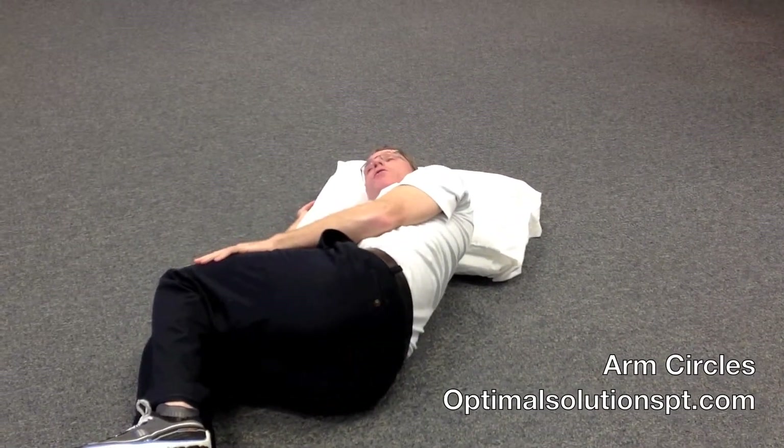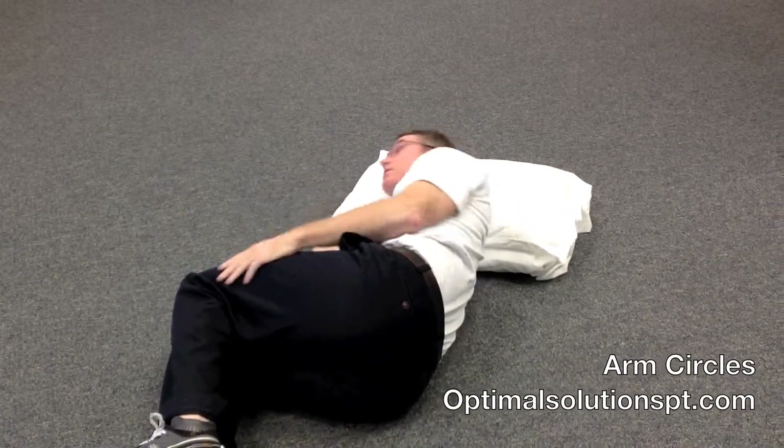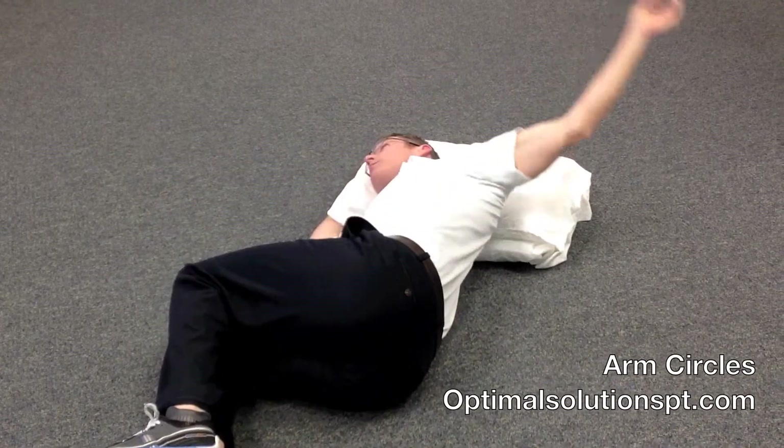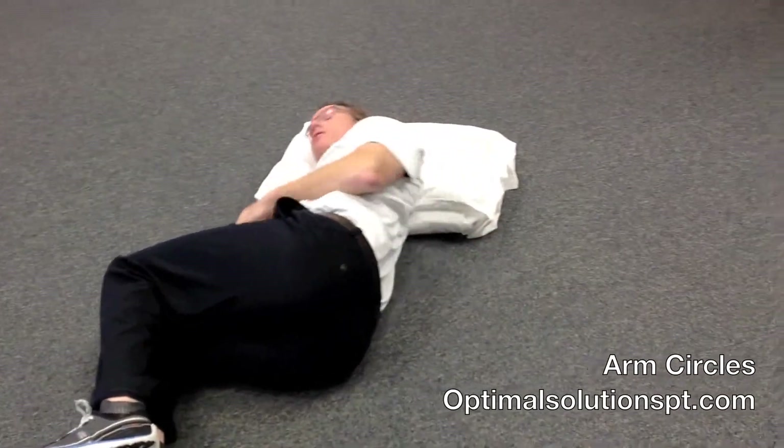Key components to look for: one is you want to make sure you're getting the body rotation. You don't want to just do an arm or shoulder circle — that's not what we want. We want to get the rotation of the body.